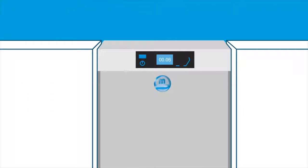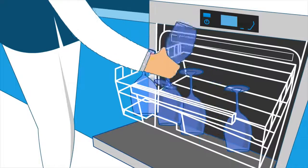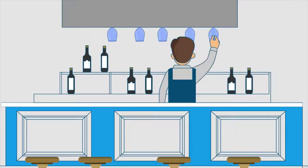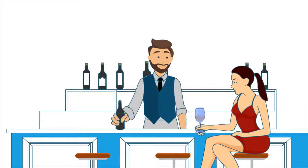Now, when the wash cycle ends, the items can be fed back into service quickly, without the need to manually polish, saving you both time and money. Our GIO technology can only improve the performance and cost of your business.